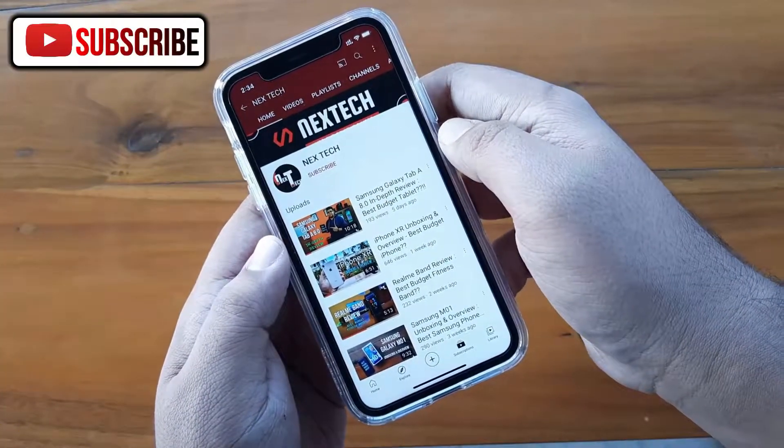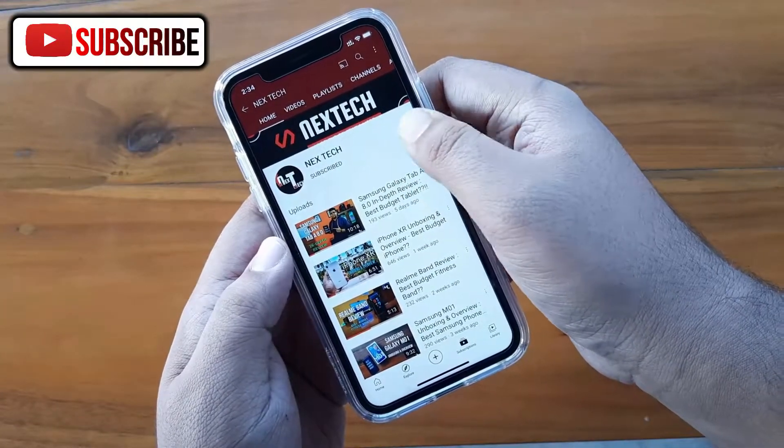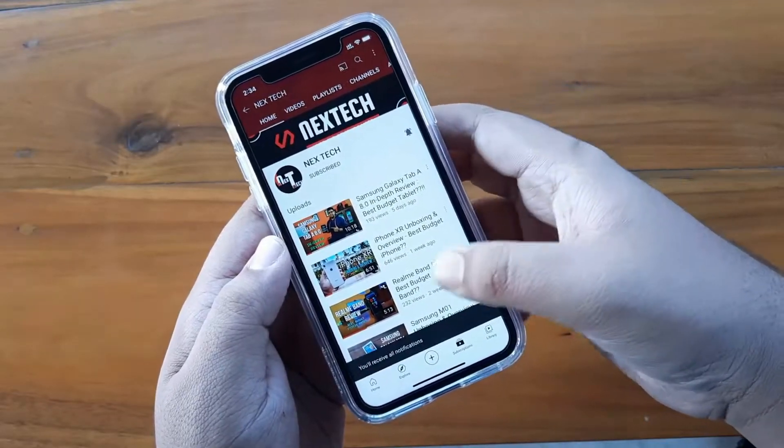Subscribe to our channel Next Tech for more quality tech videos, and press the bell icon to get notified every time I upload a new video.